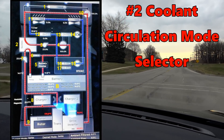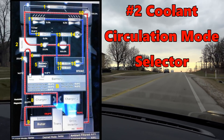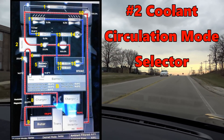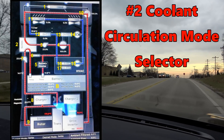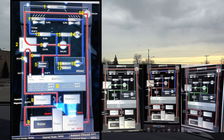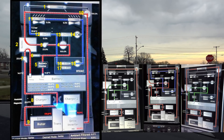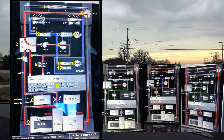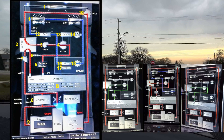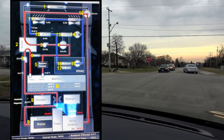Number two: coolant circulation mode selector. A device that switches between two modes — series and parallel. If in series, coolant passes from one to three and then from the battery to number seven. If it is in parallel, one loop passes from number one to number seven and the other loop passes from the battery to number three.